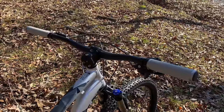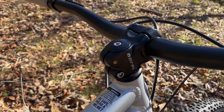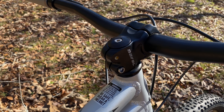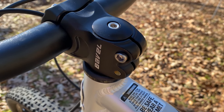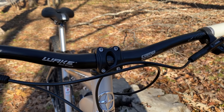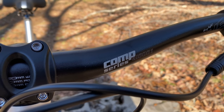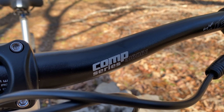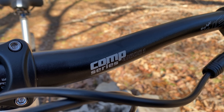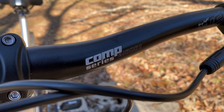Starting with the stem, I decided to keep the Babel stem that I used in the $50 upgrade video. It's a bit heavy, but it's strong, and the short length puts the bars exactly where I want them, while being a fraction of the cost of some other stems. I also kept the Wake handlebars from that upgrade video — 720 millimeters, that's my new preferred width for the local trails. Plus, how can it be more meant to be than Comp Series bars being used on Project Comp?